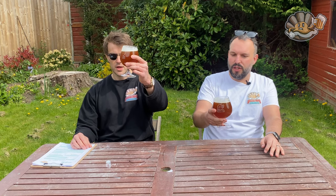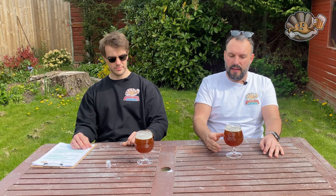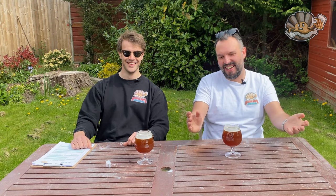Looks-wise, the head has dropped a bit but it was there and looked great earlier. It looks murky — we've had a couple of pints off the keg so we're past the clearer bit. You wouldn't expect a Belgian ale to be clear a lot of the time. Does it look appealing though? Probably not, honestly. I'd give it a 4.9 for appearance; I'd say 6 — maybe you're being a bit harsh.